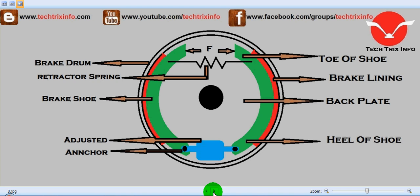Two brake shoes are anchored to the back plate. The friction linings are mounted on the brake shoe. One or two retractor springs are used, which serve to keep the brake shoe away from the drum when the brakes are not applied. The brake shoes are anchored at one end, whereas on the other end the force F is applied by means of some brake actuating mechanism so that we can apply the brake. That's how a drum type brake actually works.